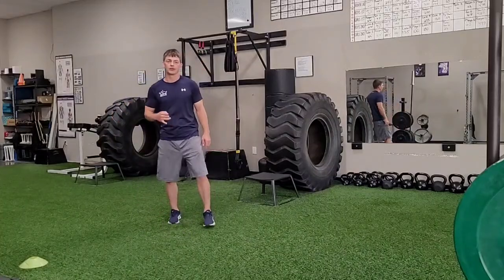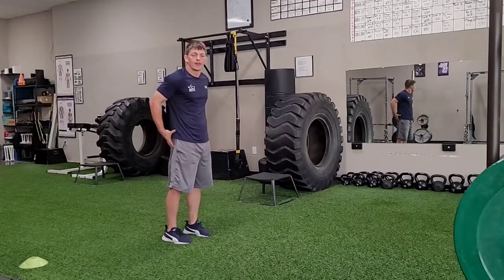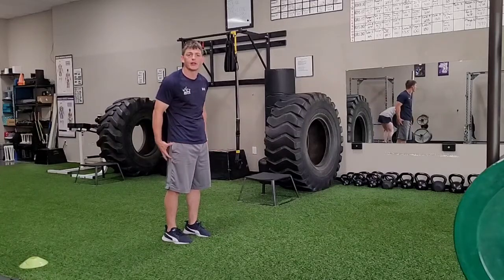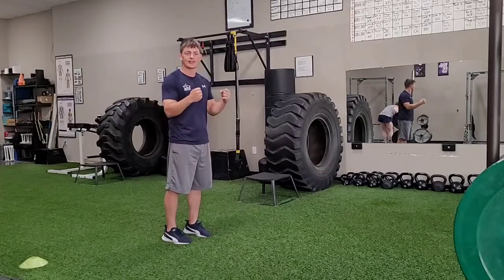Pogo jump. So on this one it's very important. We want to keep our knees locked out tight. I want to have the muscles in my glutes and my quads really engaged to keep my knees locked out. My legs are nice and stiff.